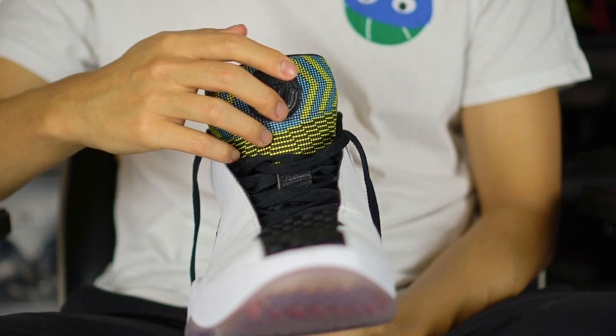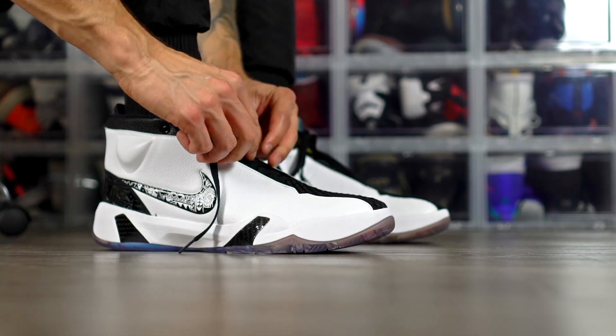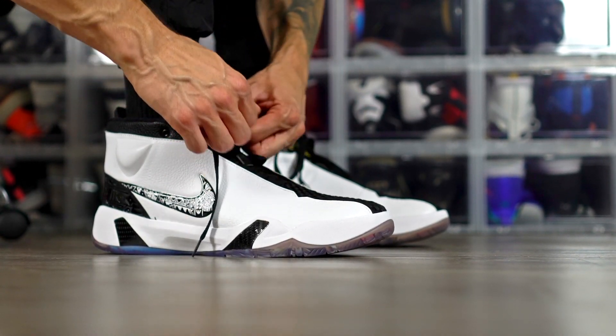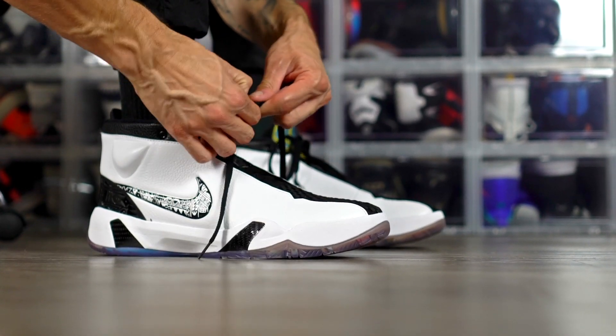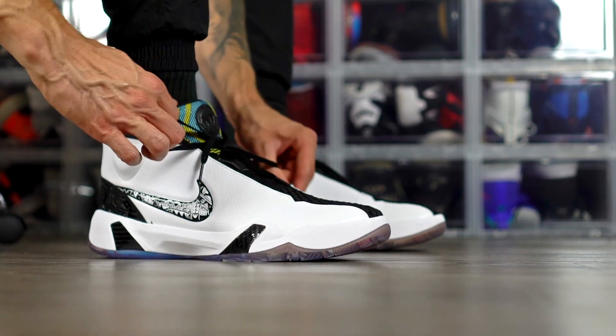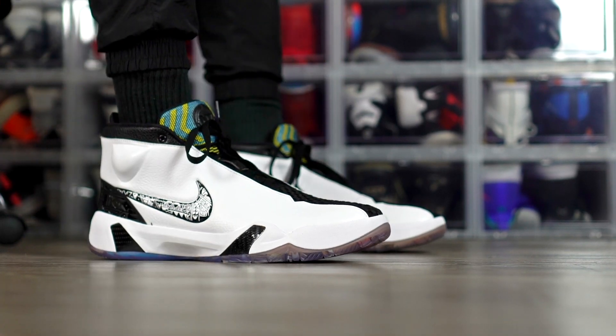Moving on to fit — it runs long, wide, and tall. Going true to size was a mistake — it's too big. You'll need to crank down the laces and throw an insole in. Go down half a size. Even wide footers might stay true to size if you like toe room, but it runs pretty wide and really long with some toe space as well.